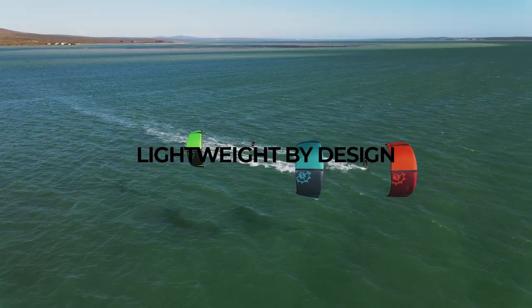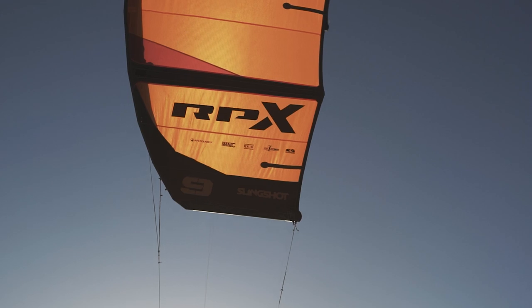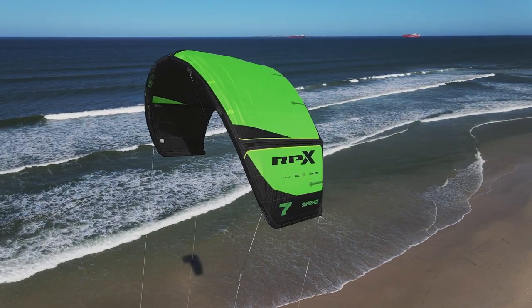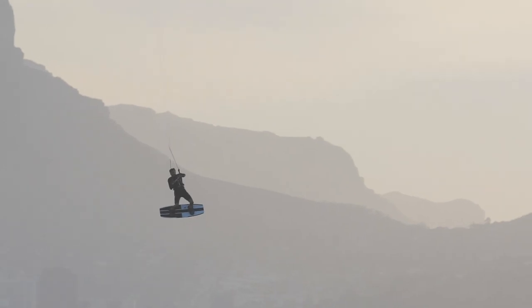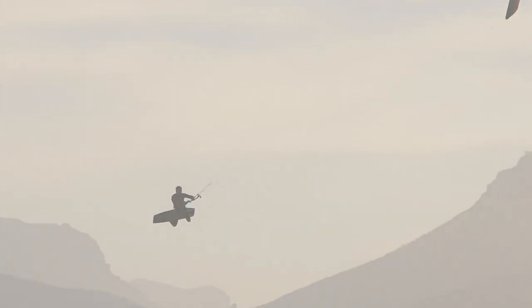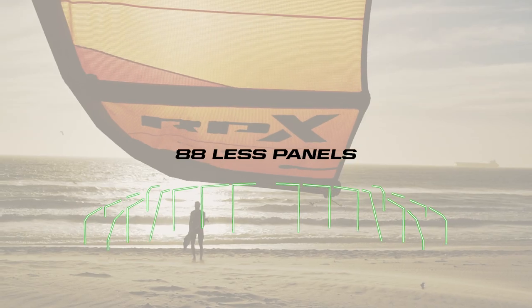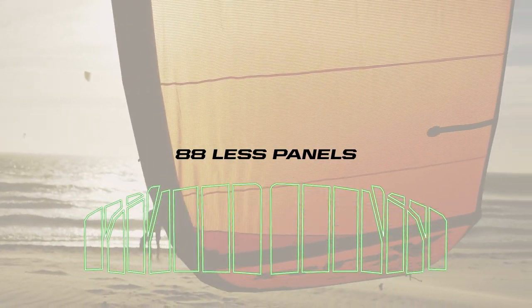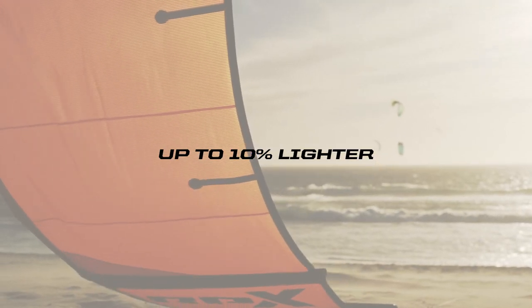We started with Tony's design, which was already an outstanding freestyle kite, and we wanted to bring it a bit more towards a freeride platform. We started with the panel layout. The panel layout from before was meant to be very minimalist, so we actually reduced the panel count by 88 pieces, which made the kite a lot more dynamic in the air and also lighter.